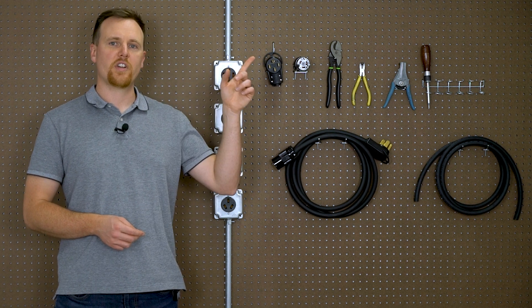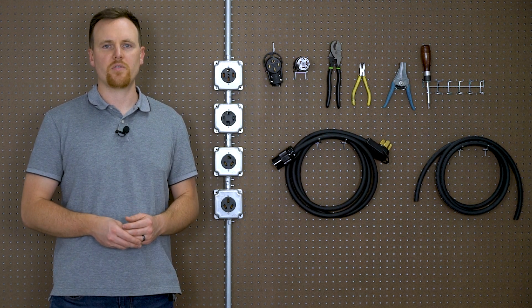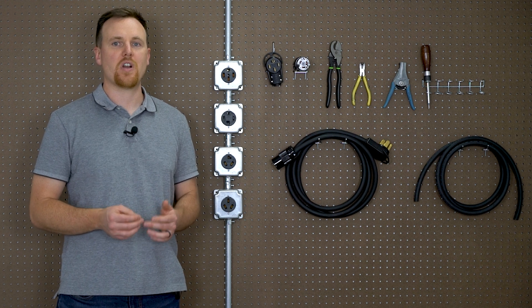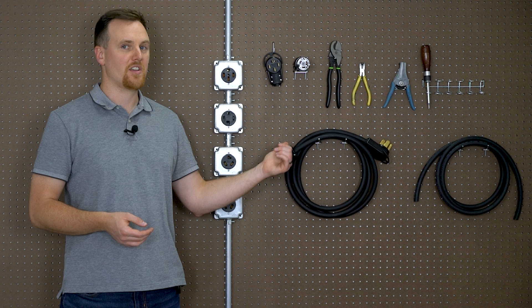We've linked a tutorial video from another YouTube channel for a step-by-step walkthrough. Once you've put everything together, don't forget to check your connections with a multimeter to ensure everything is working correctly. You want peace of mind before you plug this baby in.